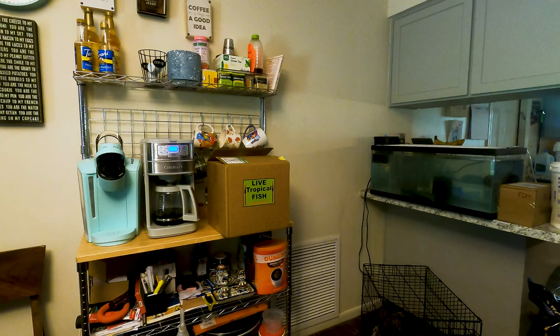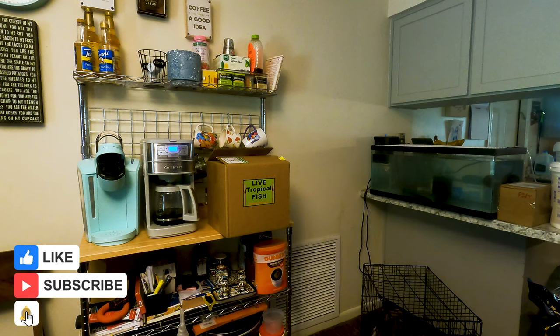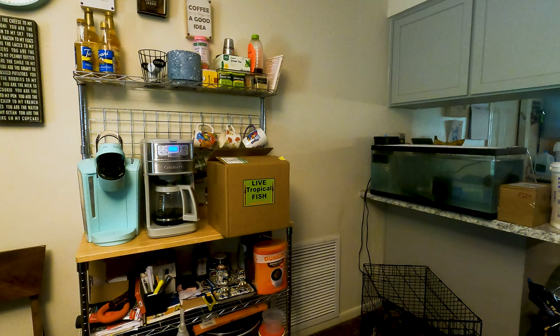Hey guys, welcome to Marine Life where everything is marine life — saltwater fish tanks or boating, we do it all here. We love the ocean, and today we got a special thing. We ordered a fish that's hard to come by these days.